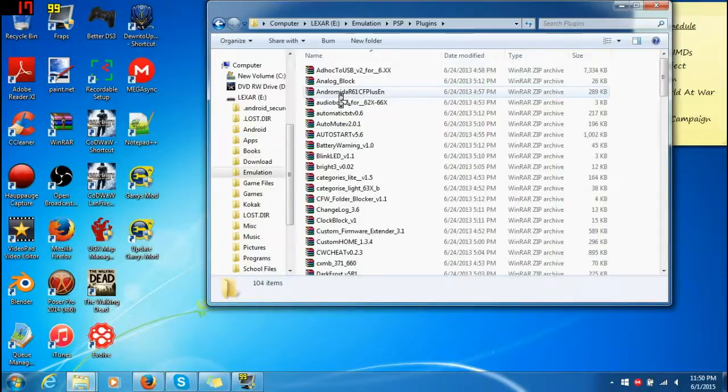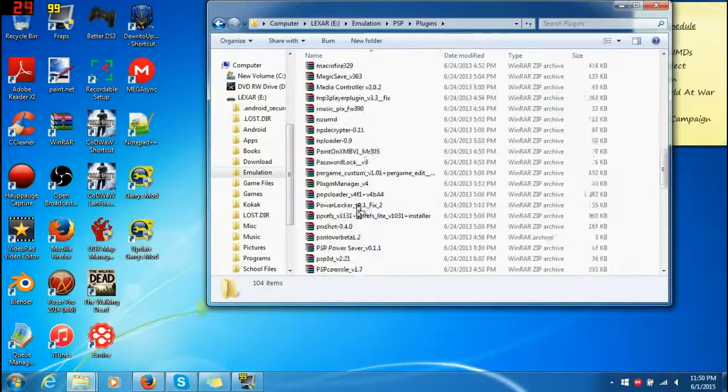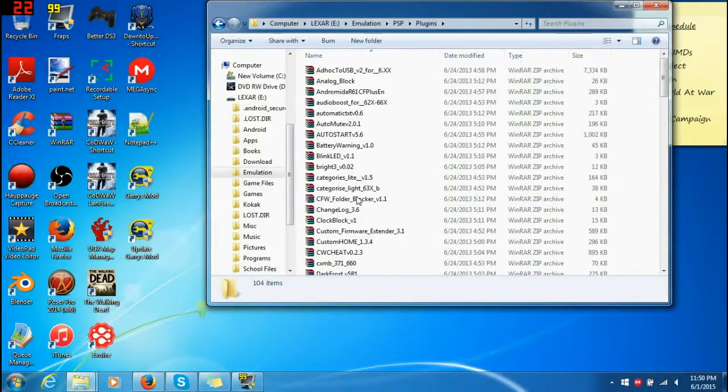So here are all the plugins that I have. These are all of them and there are tons — quite a bit. And I will literally give all of these to you for free. I will put the link in the description for every single one of these plugins. Of course they're free — it's a tutorial.